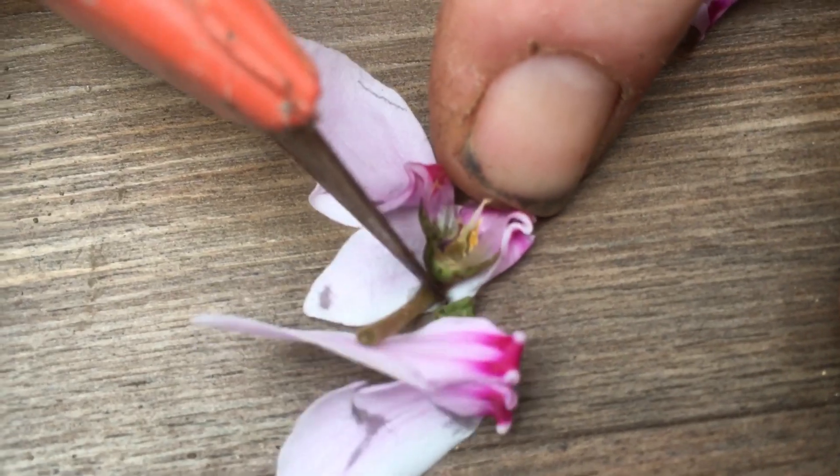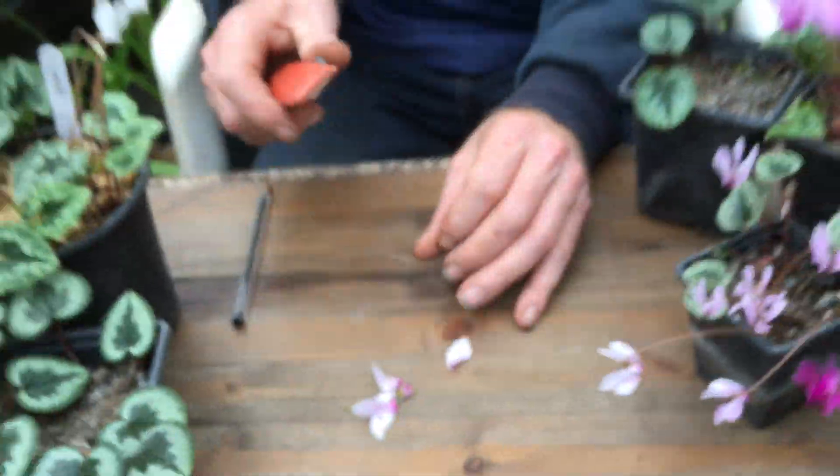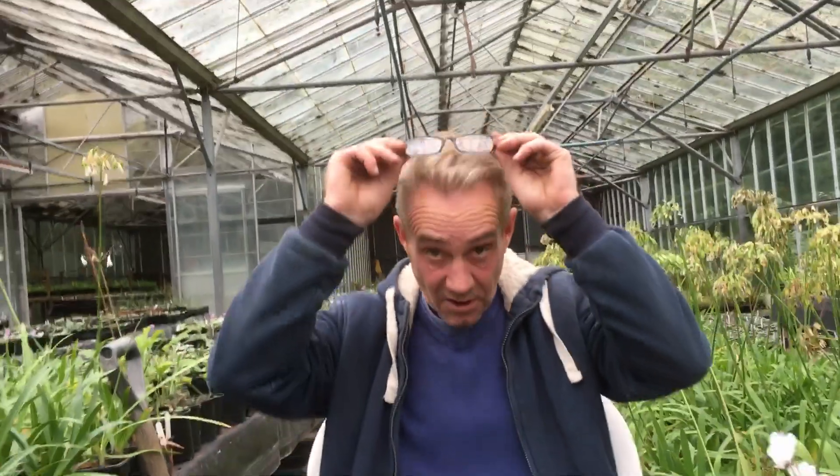So what we're going to do in the next video is take the male bits of one flower and put them onto the female bits of another flower. This will cross-pollinate and hopefully we'll be mixing a pink with a white and getting some fragrance into something that shouldn't have fragrance. This is the wonderful part of botany that I like best.